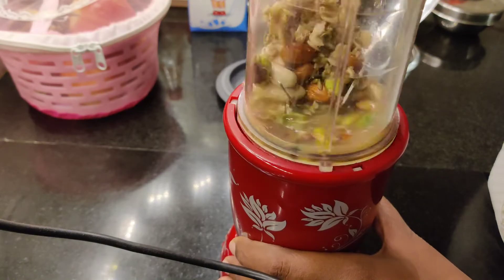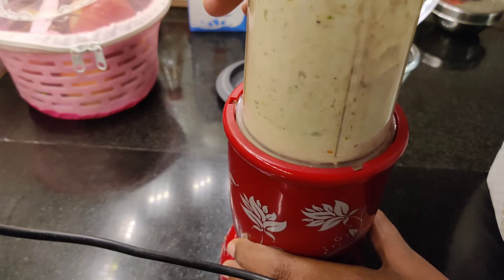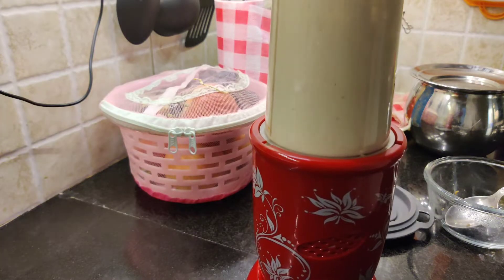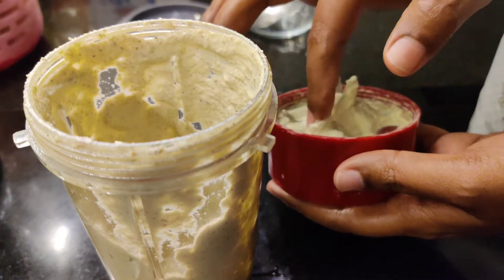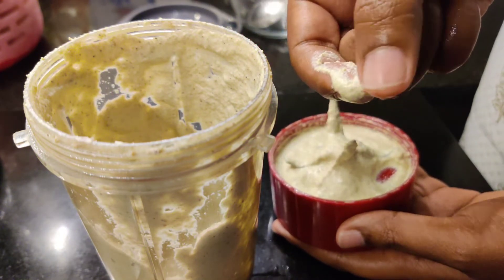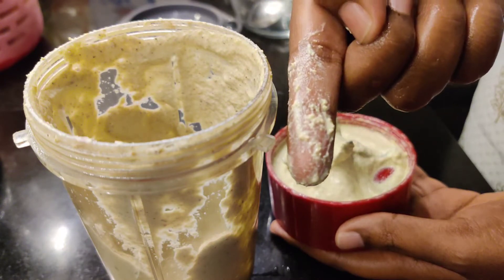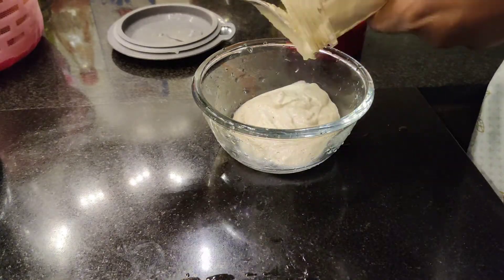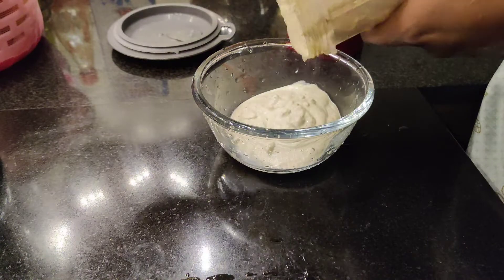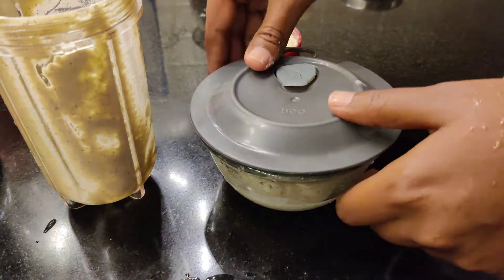If your paste isn't smooth enough, strain it. Strain all of it. I'm going to remove the rest. I've put 2 tablespoons of the paste into the jar.